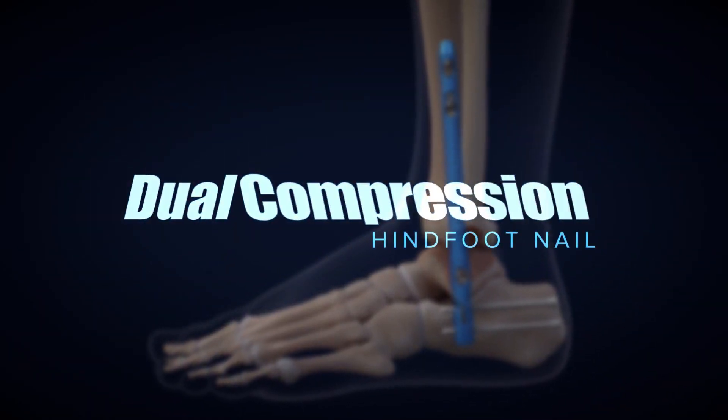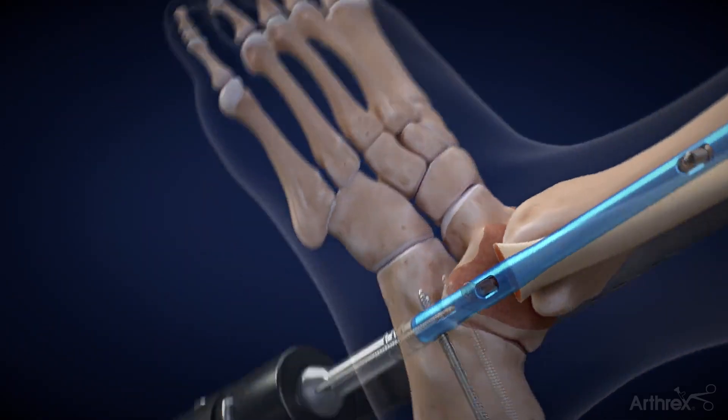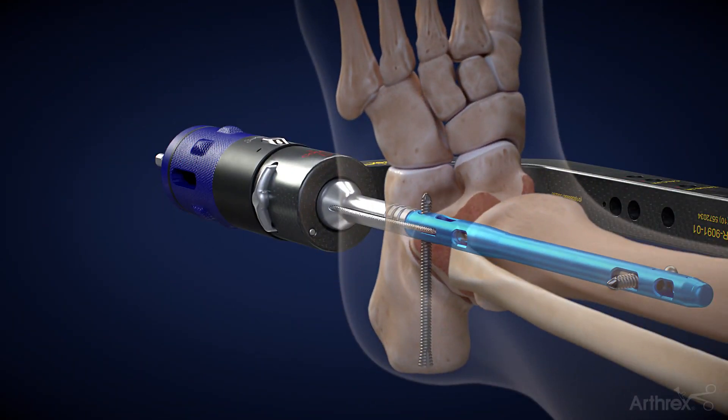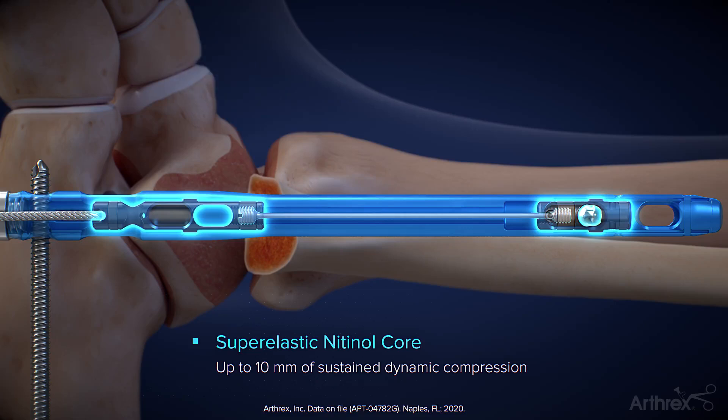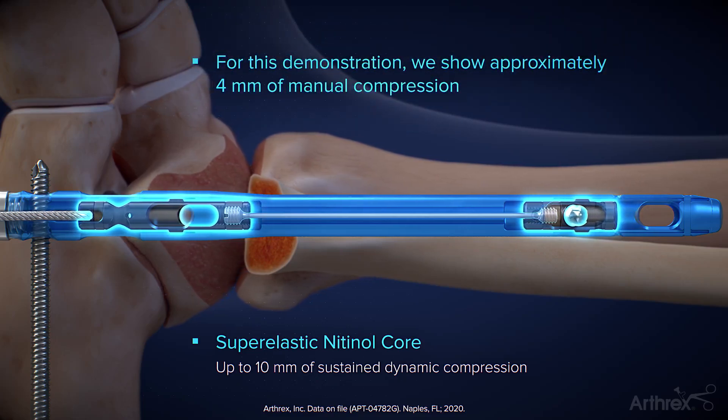Arthrix Dual Compression Hindfoot Nail Mechanism Demonstration. With the distal calcaneal screw and the distal tibial screw already inserted, the T-handle is attached to begin tensioning the dual compression mechanism. As the cable is tensioned, it pulls the dual mechanism slider distally until the joint is fully compressed.